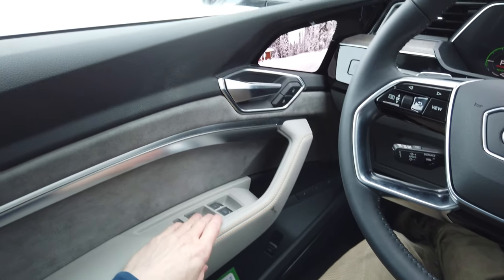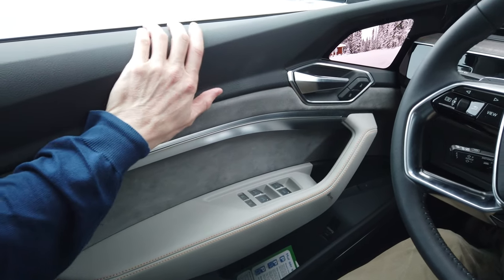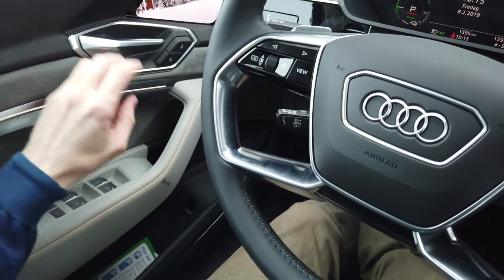It feels very high end. If I want to be mean, I say it's not a Tesla door because this is Audi quality — you can really feel that.